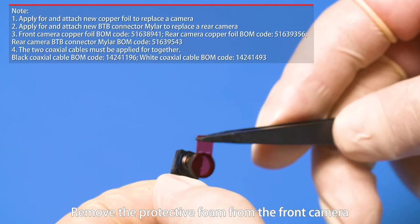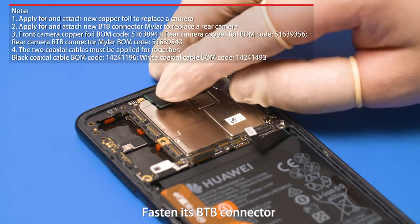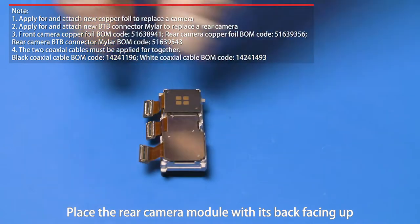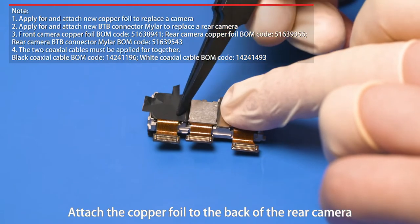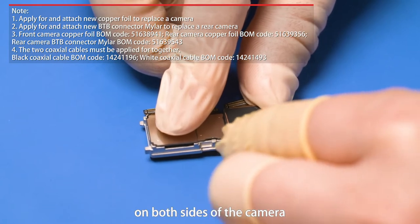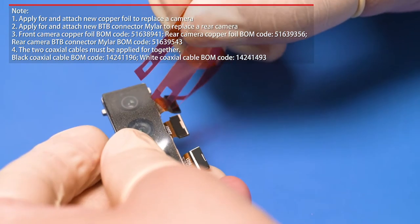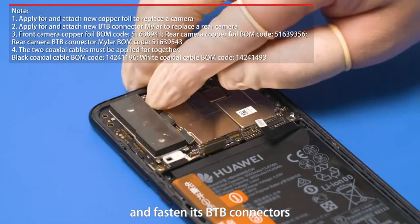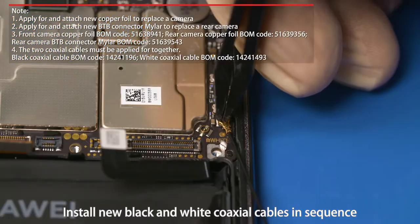Remove the protective foam from the front camera and insert the front camera in the slot on the front cover assembly. Fasten its B2B connector. Place the rear camera module with its back facing up. Align the rear camera copper foil with the left side and bottom of the camera, attach the copper foil to the back of the rear camera, and smooth the remaining part of the copper foil on both sides. Insert the rear camera module in the slot and fasten its B2B connectors. Install new black and white coaxial cables in sequence.